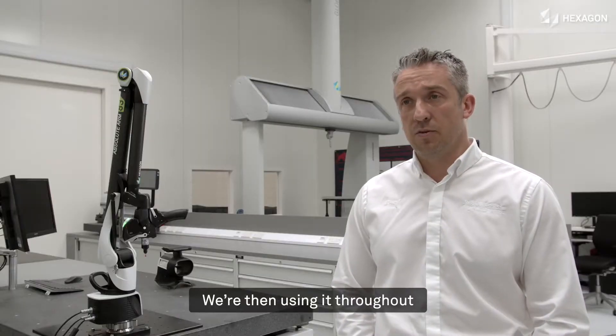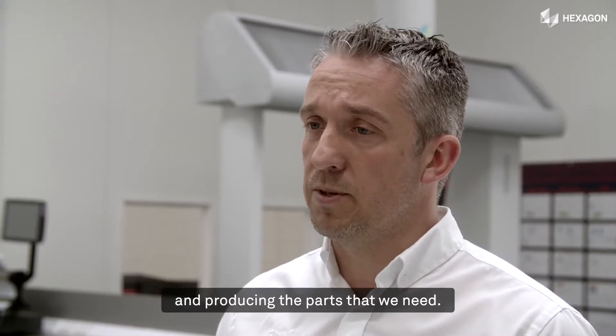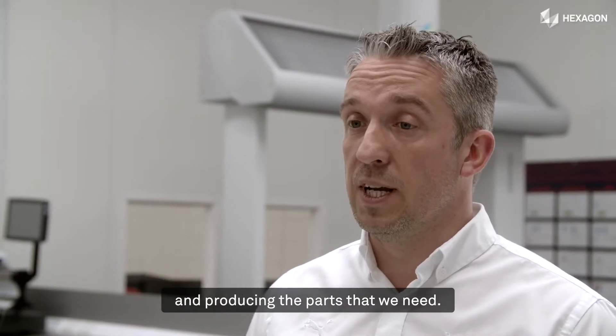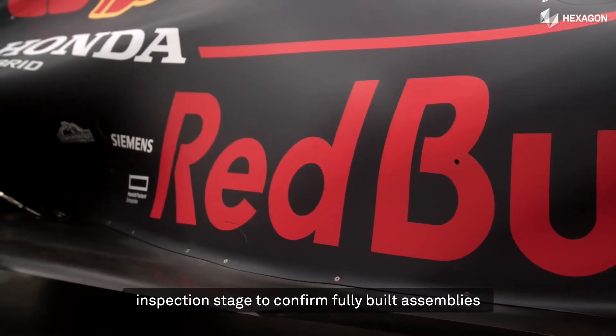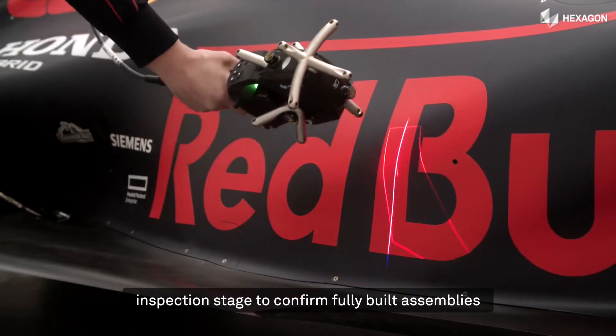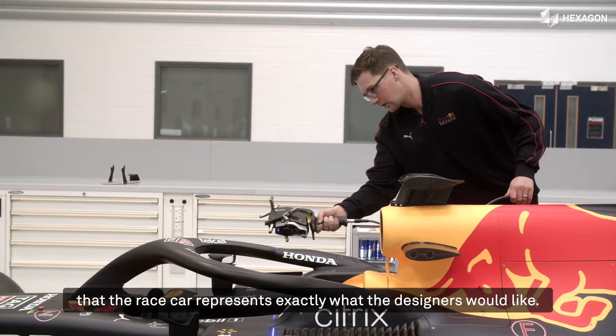We're then using it throughout the manufacturing process to ensure that our manufacturing processes are under control and producing the parts that we need. And then finally, we're using them at the final inspection stage to confirm fully built assemblies, and even onto the race car to make sure that the race car represents exactly what the designers would like.